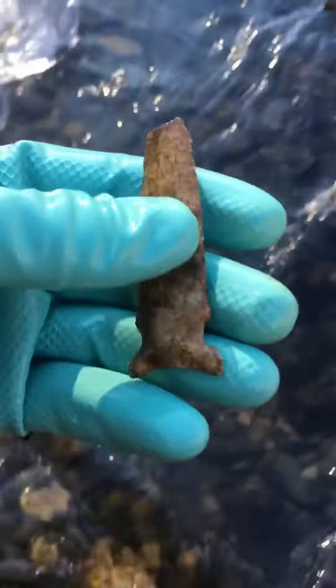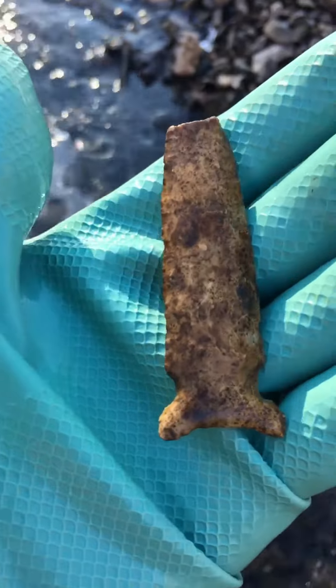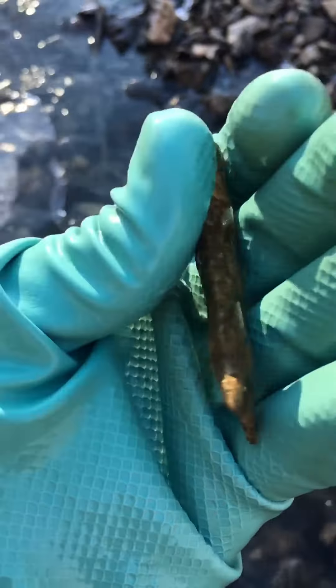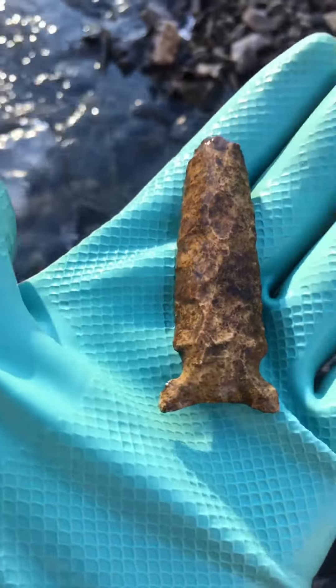Man, please be something. Wow. That looks like a Gram Cave to me. Wow. That's my best artifact to date.